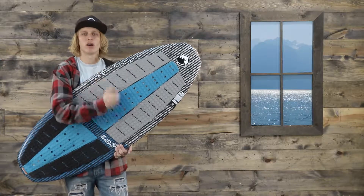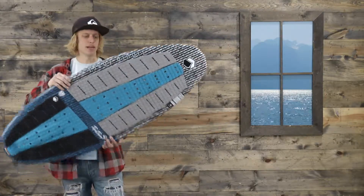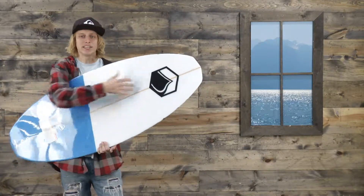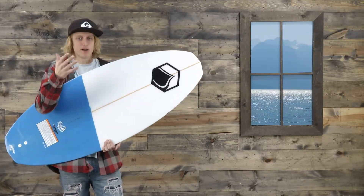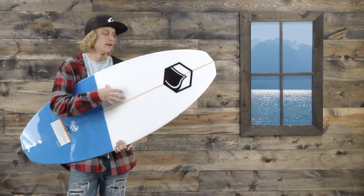This board has a dual layer carbon triax deck and on the bottom it has a single glass layer hull, which makes for a really fun board to ride out on the water for that skim style rider.